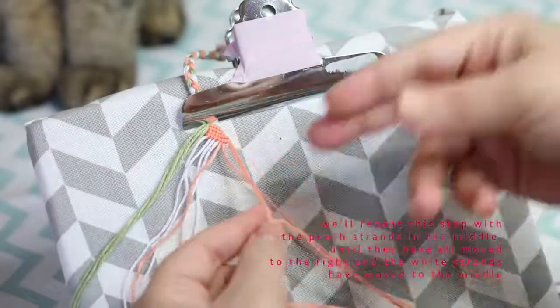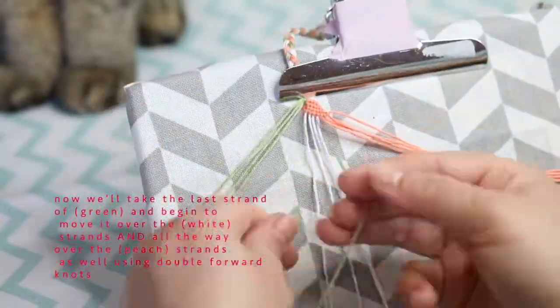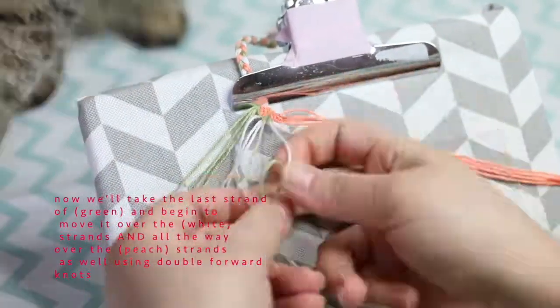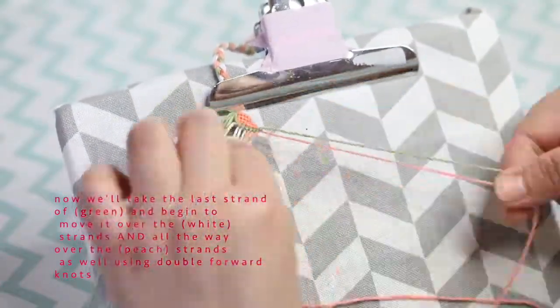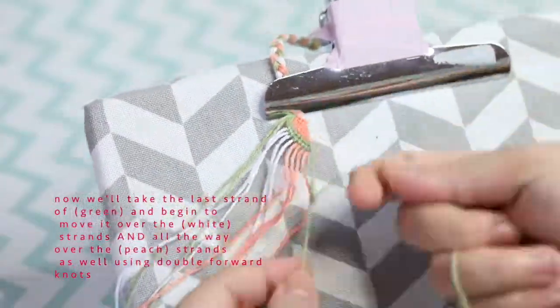Now that all the peach threads have moved to the right, we're going to put them to the side and start organizing the green the same way. Take the last strand of green and move it over not only the white strands but also the peach strands, until it reaches all the way to the right side.